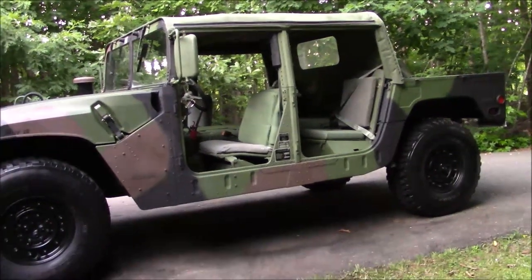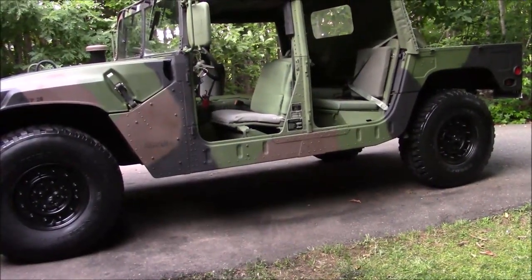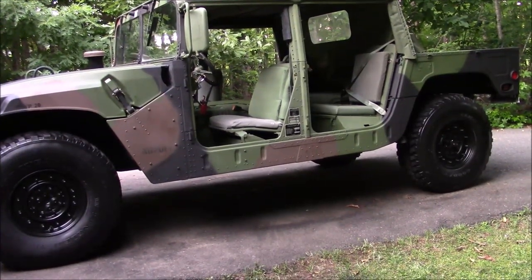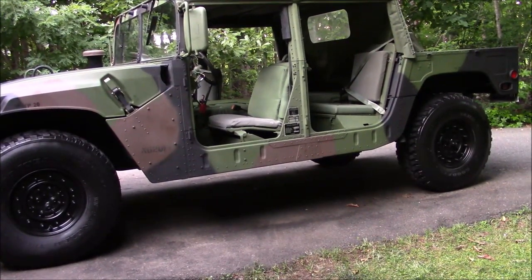That's the cool thing about these — you can configure them. This is configured in the four-man soft top. Of course, you've seen the up-armored troop carrier version. They make these things into snow plows. It is very modular in how you can configure it. It was a pretty ingenious design, honestly, as far as how many different ways the military could configure this thing depending on their needs at the time.